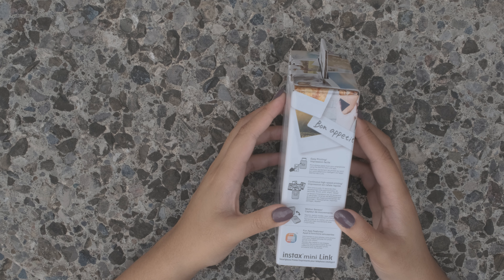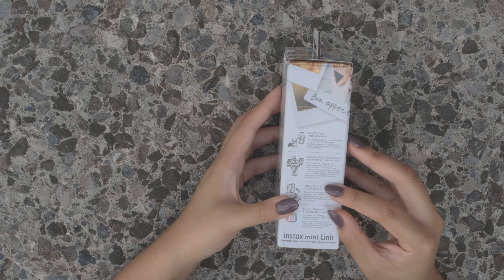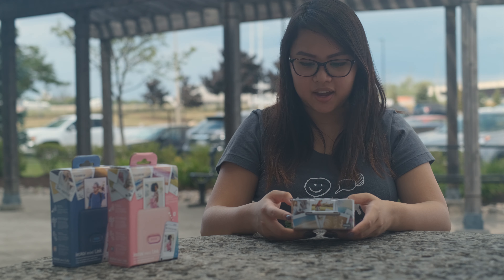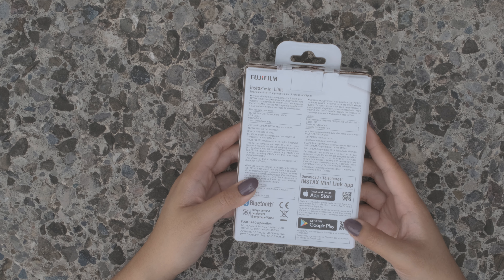Looking at the side, you can see that there are many cool features such as easy printing, a motion sensor, and also continuous high-speed printing. Looking at the back, you can see the QR codes where you can download the app on the App Store or on the Google Play Store.